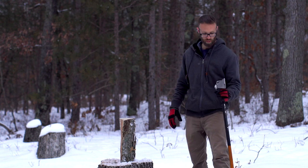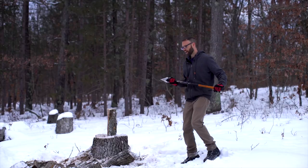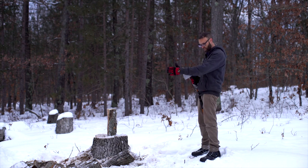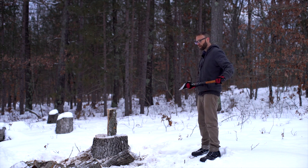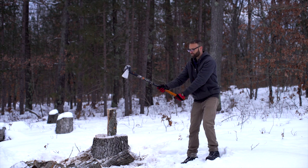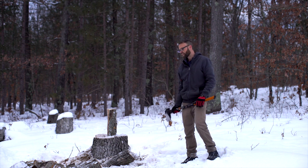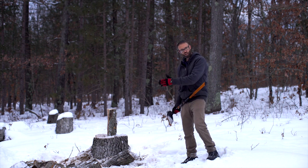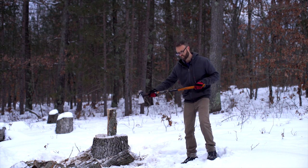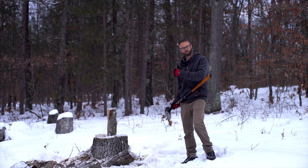There's another technique that some people really seem to like: when you're coming down, right at the end of the swing, you give a little twist. That little twist can seem to kind of pop the wood off. Instead of getting the maul stuck in the wood — which happens with certain wood that isn't easy to go through — that little twist right at the end can actually help just snap it off.